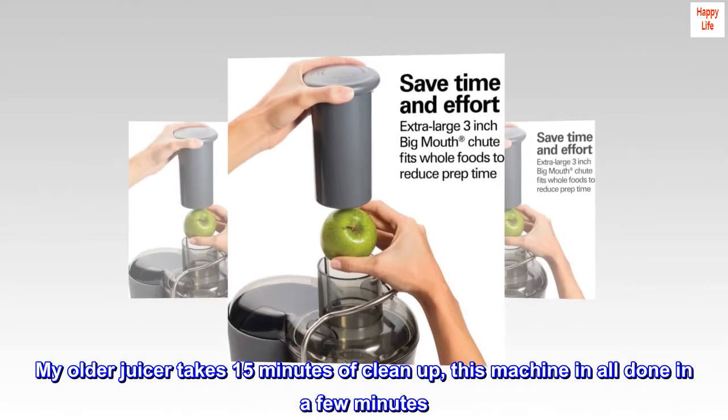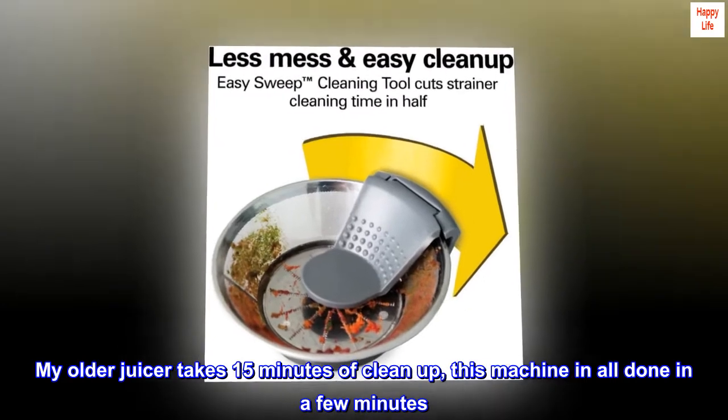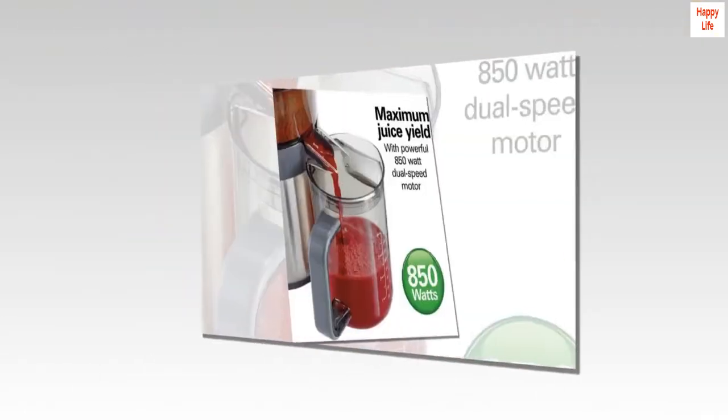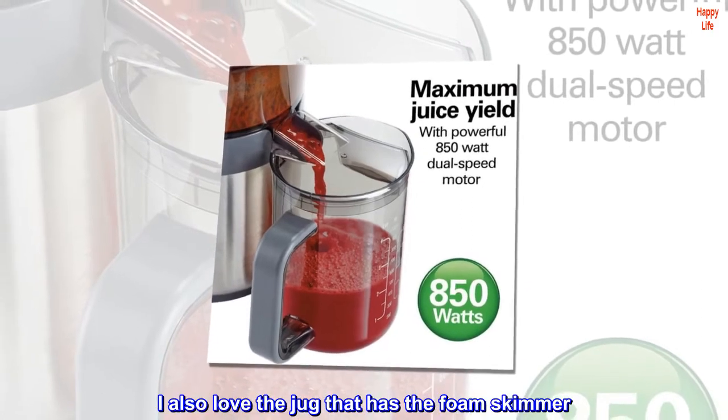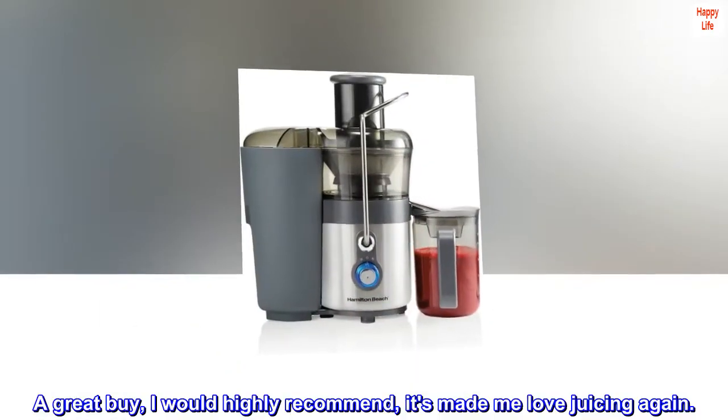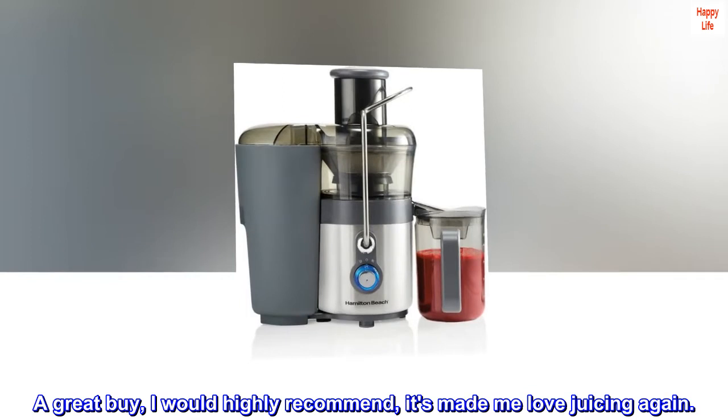My older juicer takes 15 minutes of cleanup — this machine and I'm all done in a few minutes. It makes all the difference for me. I also love the jug that has the foam skimmer. A great buy. I would highly recommend it. It's made me love juicing again.